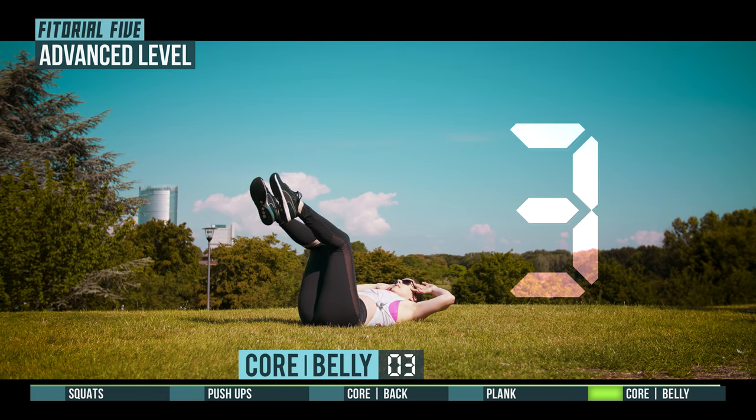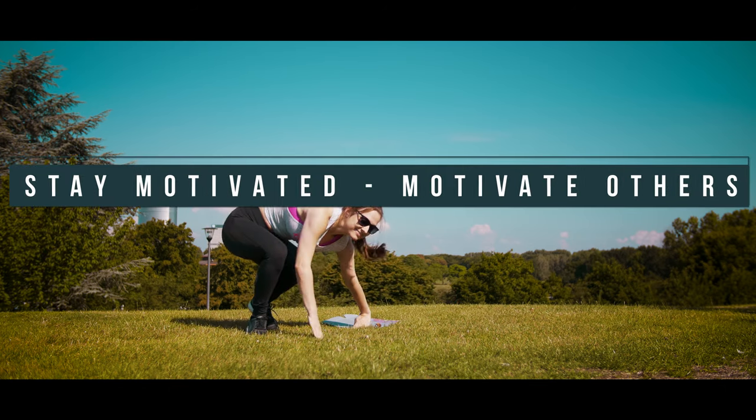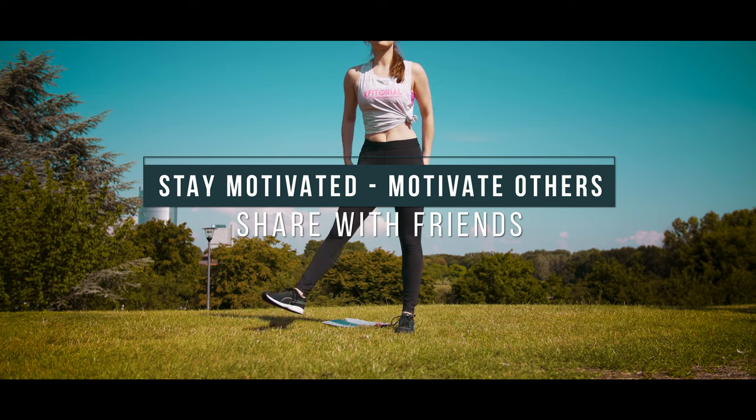3, 2, 1, nice workout. Stay motivated, motivate others, share with friends.